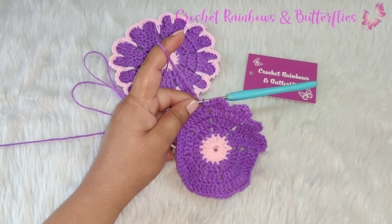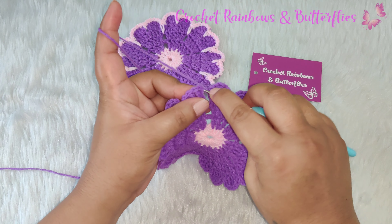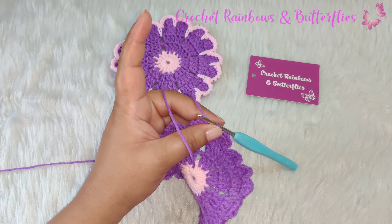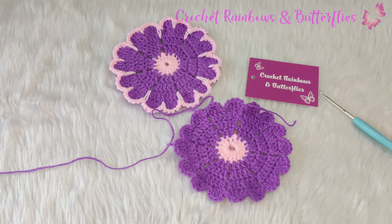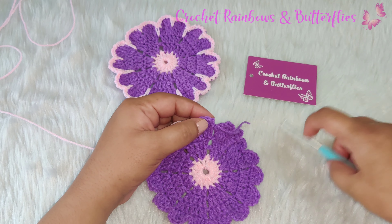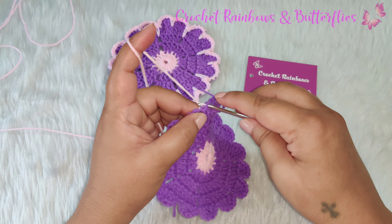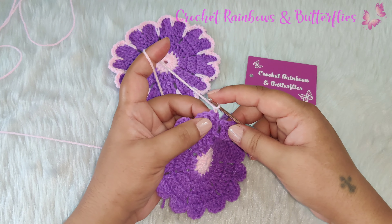After you complete the row, work a slip stitch into the first stitch where you started this row. Now you chain one and cut your yarn — we're going to change the color for the next row. Join the next color into the first stitch where you have your chain two, right here in the second chain, and you work a single crochet right into that stitch.